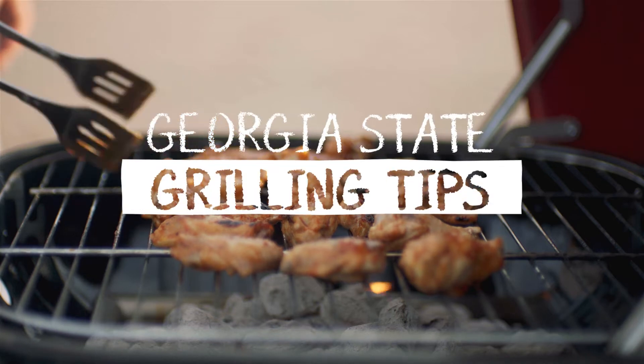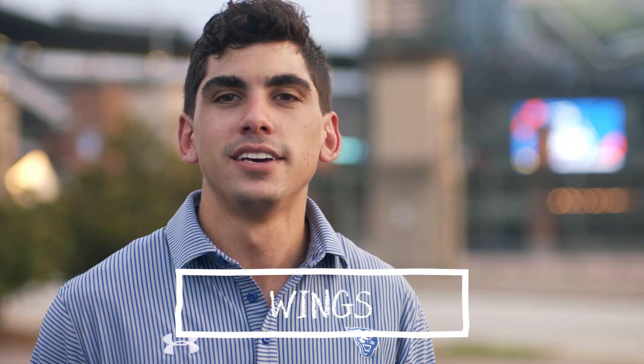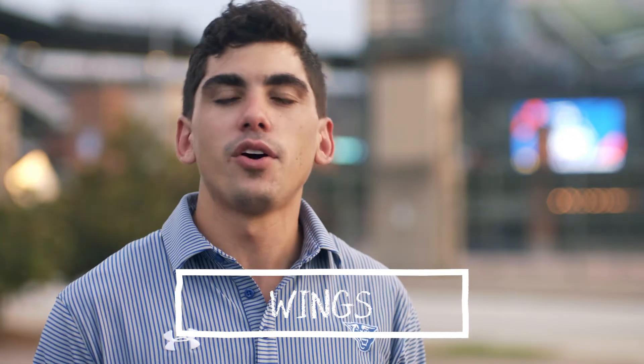My name's Danny and today I'm going to be giving you some grilling tips courtesy of Georgia State football. Today we're going to be perfecting and simplifying perfect tailgate wings. While these bad boys finish, let's head on over to the kitchen to see what Danny was up to a few hours ago.